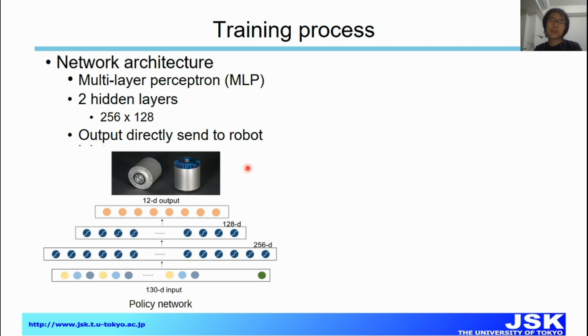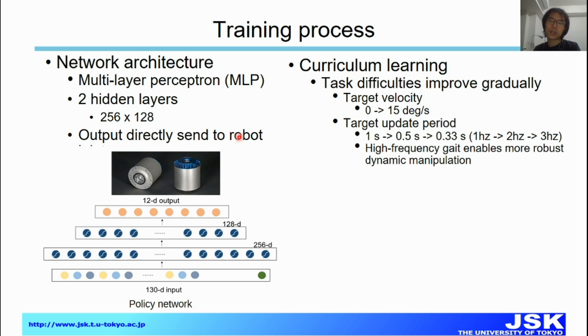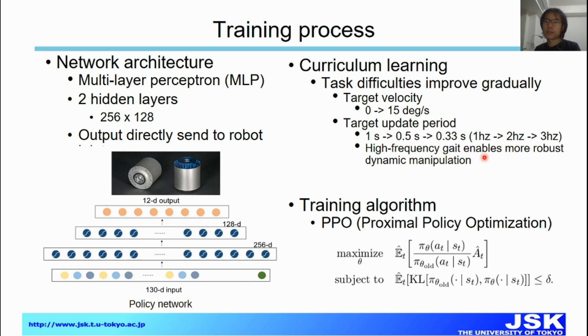For the training process, the policy network and value network each use a 3-layer MLP with 200 hidden units. The output is sent directly to the robot without any filter. We use curriculum learning, in which task difficulty improves gradually: the target rotation velocity becomes larger and larger, and the target update period becomes more frequent. This is because a higher-frequency target update enables more robust dynamic manipulation performance. The training algorithm is PPO.